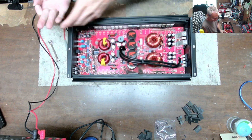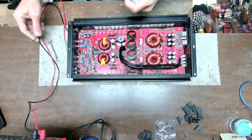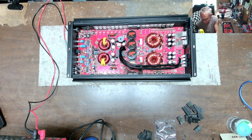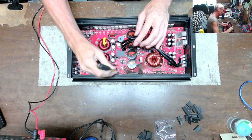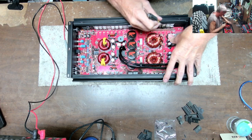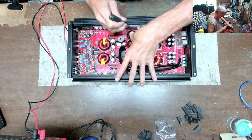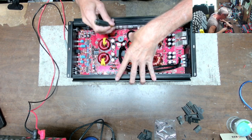This technique doesn't work for the TO-220s, but the TO-220s are pretty small and pretty easy to get loose. Just working along on the progress of the repair of this amplifier and bringing you guys along for the ride. Right here, that transistor definitely burned up. I'm pushing on the board, which makes those TO-220s pop off the heat sink.